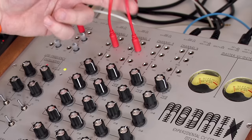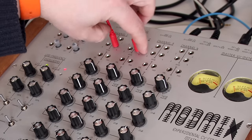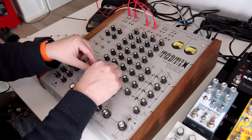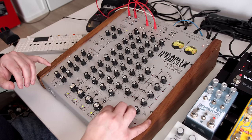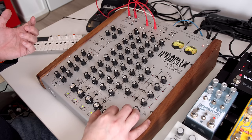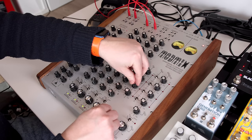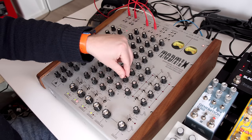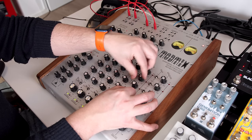I also have LFOs connected that are controlling send four — the fourth auxiliary. It's coming in full force, so I've got to be careful and find a nice level. We can bring in the piano again so we can hear a bit of it, and utilize the third aux here to boost the sound a bit more. It's a very visceral kind of feeling.